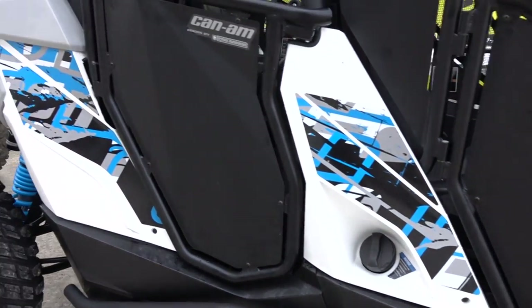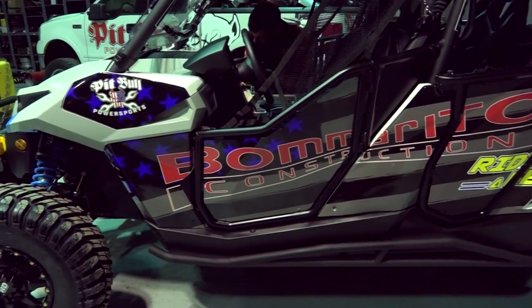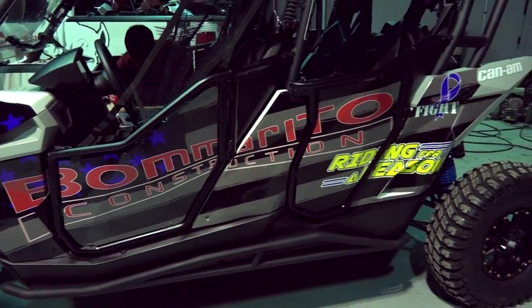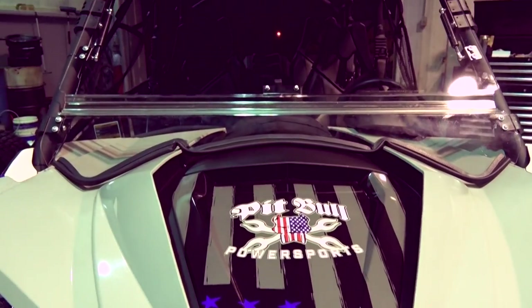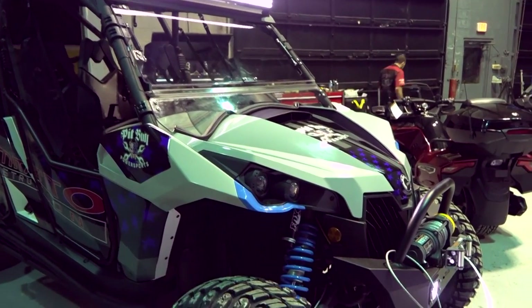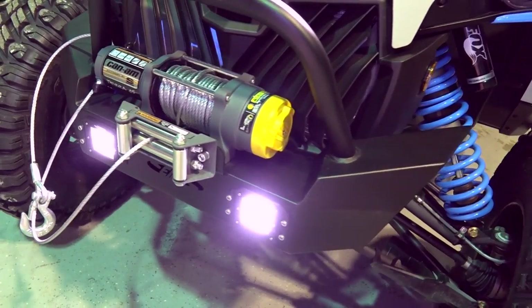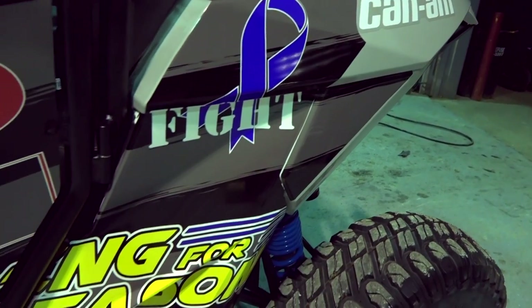This was a build that we wanted to put our heart and soul into. But you can build it, but then you gotta wrap it. We contacted the guys at Queen City Wraps. They hooked us up with a custom wrap that JT designed. Bomberito Construction really stepped up to the plate on this one — helped us light this thing up. It's a great cause, riding for a reason.